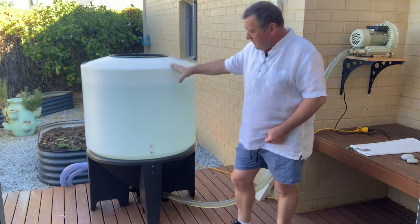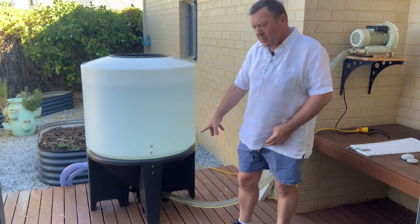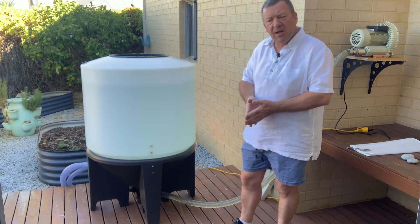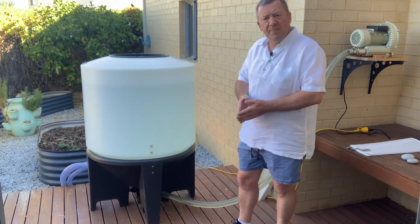We've been selling this design for a number of years but we've got a new stand available now, which is a poly stand. The old design has got a metal stand, so apart from that the brewer is basically the same.